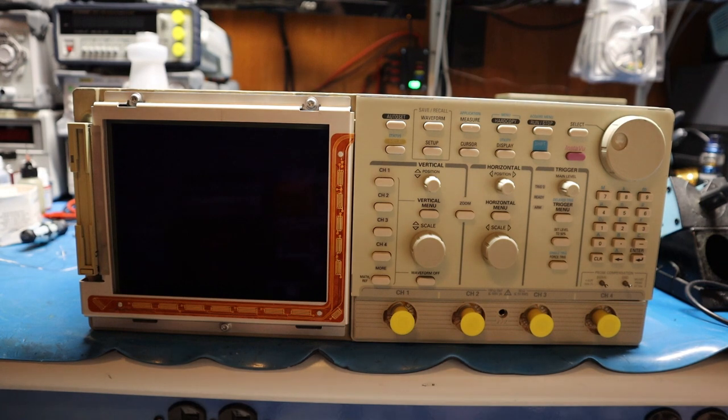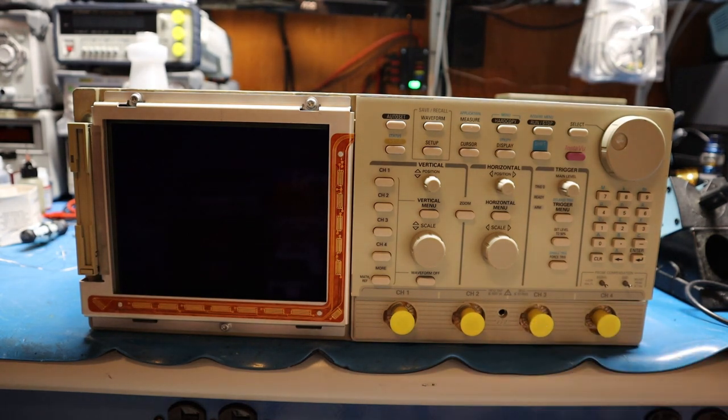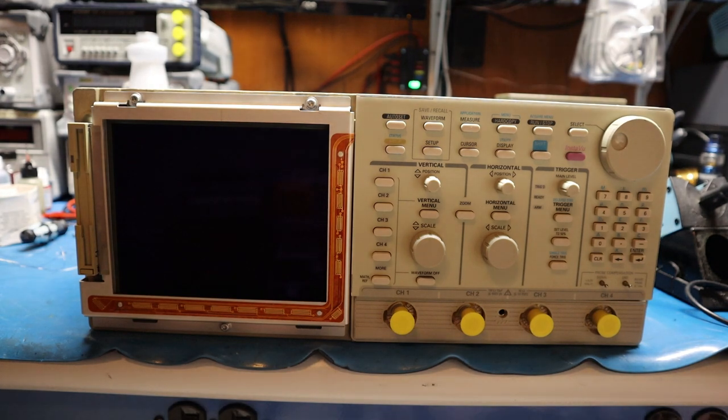So what I'm going to be doing is recapping the rest of the scope and changing the relays in the attenuator board, which is a long process but necessary because those relays are reading high resistance. When you go up and down the scale you can see the offset, so those relays are definitely shot.